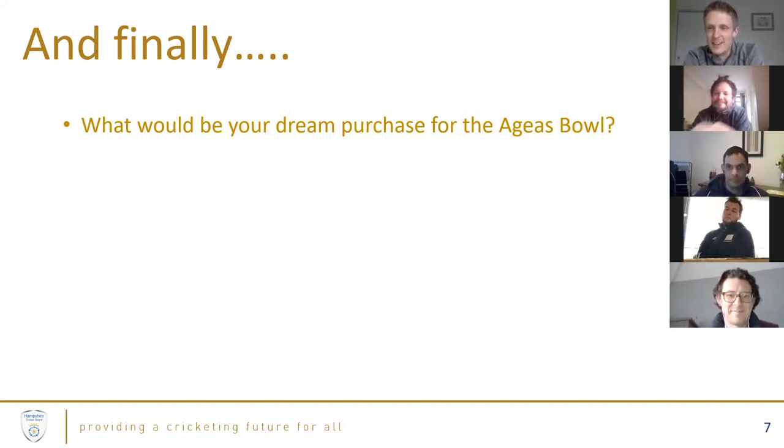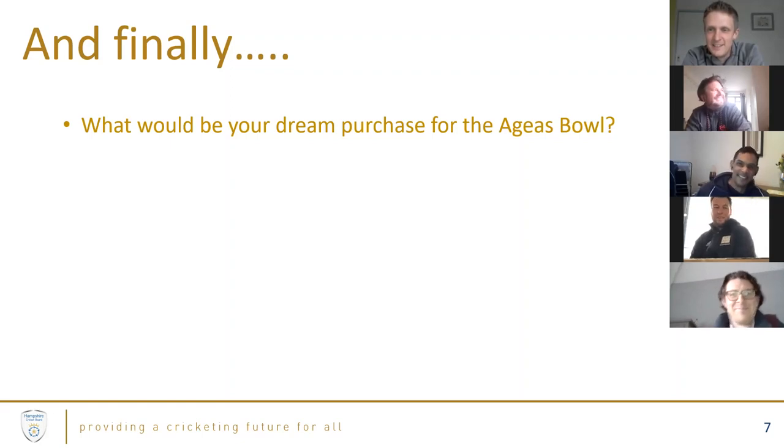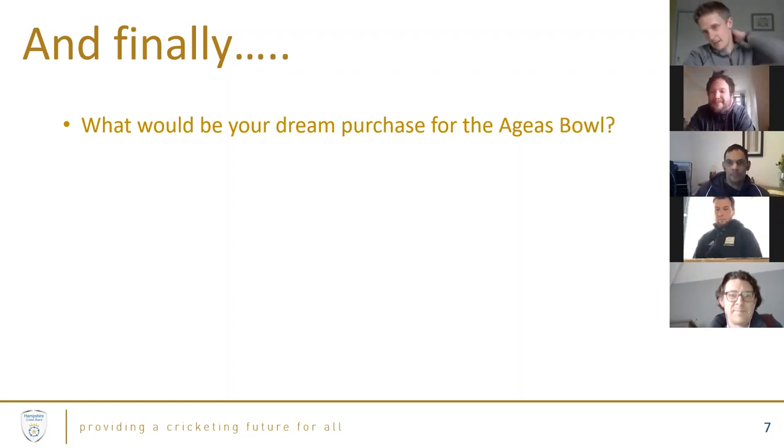Closing thanks to the panel. It's been a pleasure listening to experts speak passionately about their subject. Simon and Tom note that it hasn't been the best day weather-wise, but hopefully conditions will improve. The session will be sent to all clubs and put on YouTube. Darren suggests doing a similar Q&A mid-summer around autumn renovations, and the hosts agree more questions will likely come in.